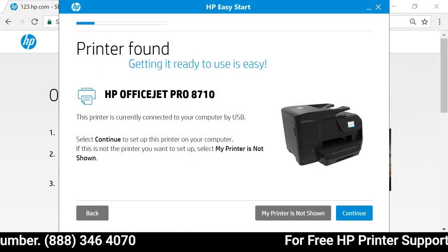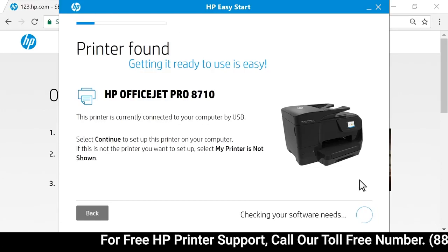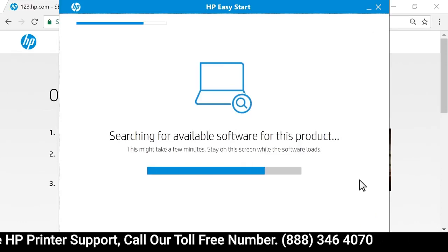The installer establishes a connection between the computer and printer. Select Continue. HP Easy Start searches for the latest drivers and software for your printer.